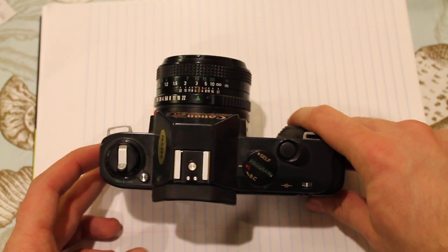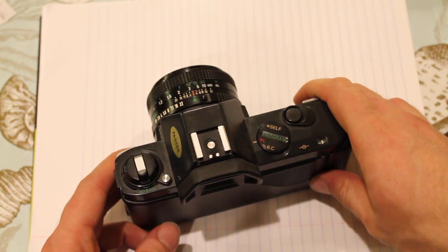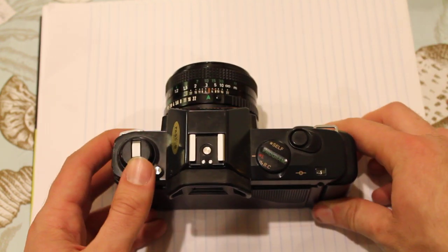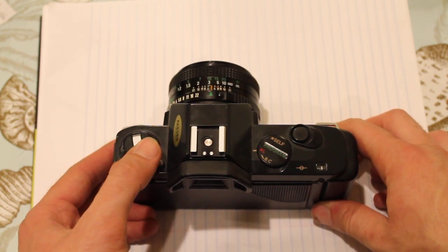I found this in my parents' closet about seven months ago, and when I first looked through this viewfinder, I was blown away. This viewfinder is great — I've learned that they're not all as good as this, sadly. I've also learned that this, unbeknownst to me at the time, is not a very full-featured camera, and that is both a blessing and a curse.